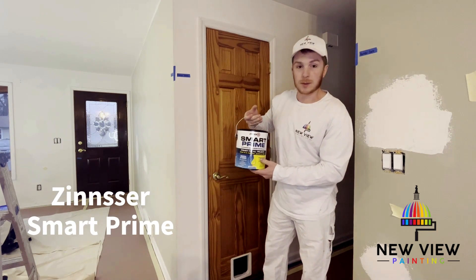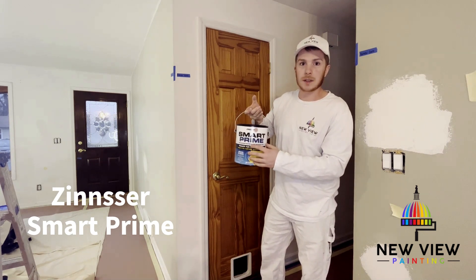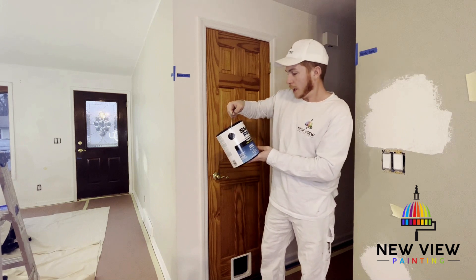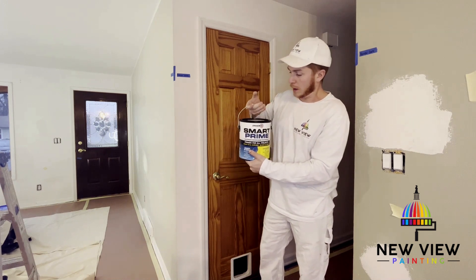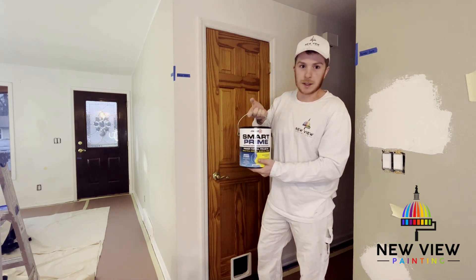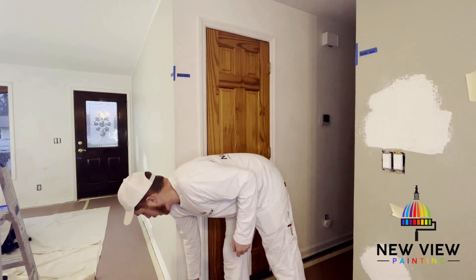We're going to be using Smart Prime — it's a Zinsser product, really good for priming trim and cabinets. I really like this product because it seems to work better than a lot of other products we've tried, so we've just adopted it as our go-to. After we prime it, you want to let the primer set up.